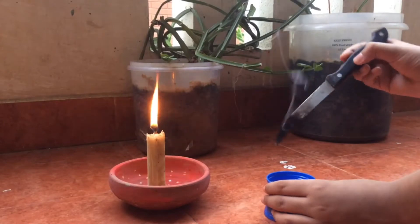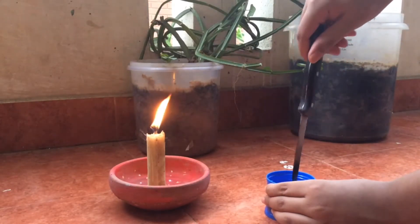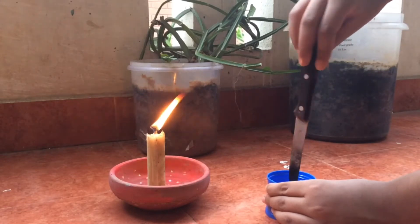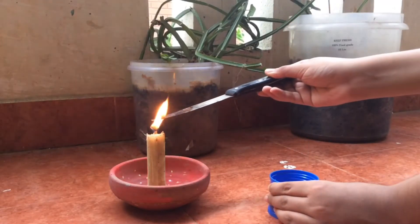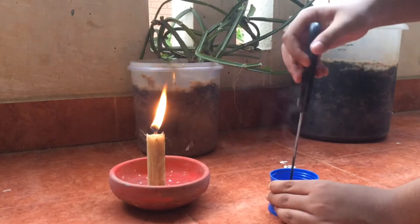Firstly, take the bottle caps and using a hot knife or soldering iron, make two circular holes big enough to fit your straw that are aligned on both caps. Be careful and do this outdoors with adult supervision, as the fumes from the plastic are toxic.